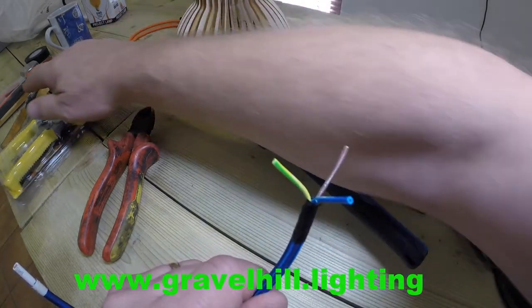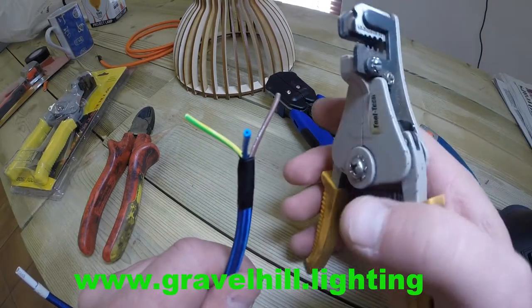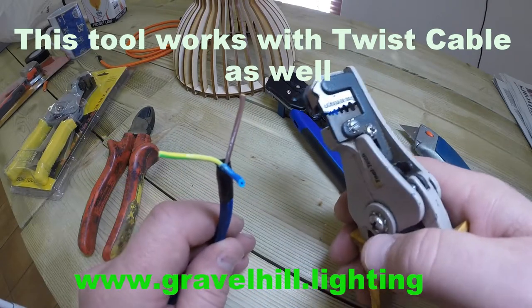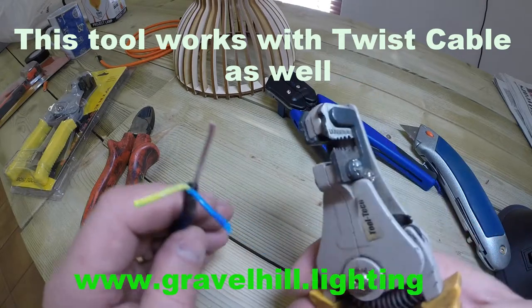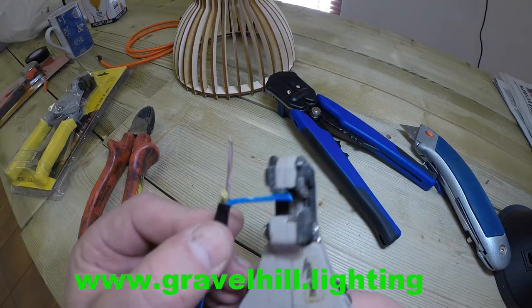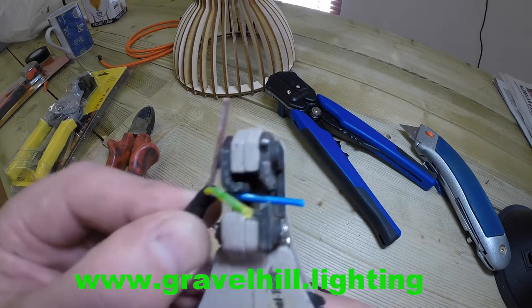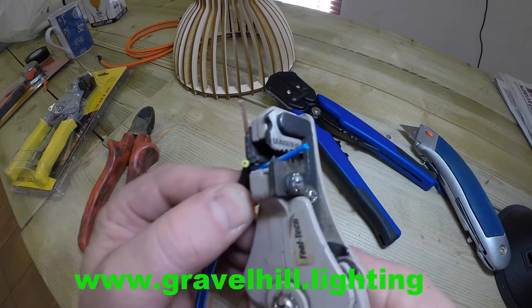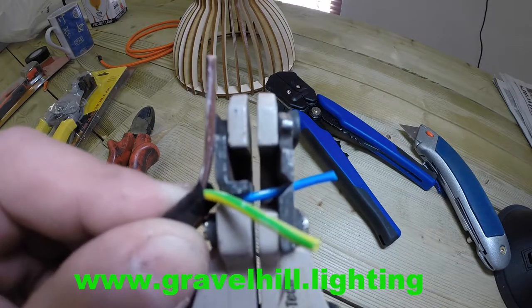To strip those back, this tool is all that's required. This will take various different thicknesses of wire. On this particular wire, we're using the third groove, which is the one millimetre groove. I would leave about ten millimetres of the inner flex exposed. So just move it there, position it in the middle, make sure it's in that correct groove, and then simply squeeze.